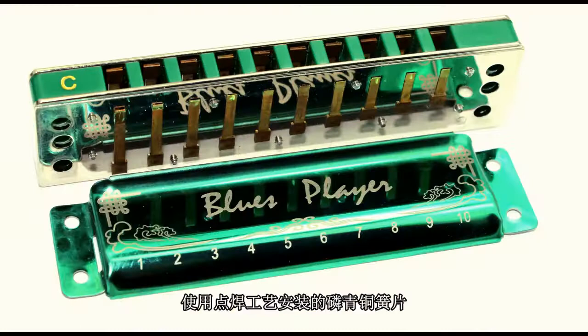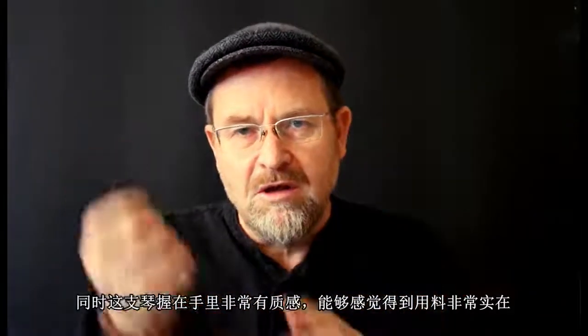It's got a solid flat sanded resin comb. It's got chromed reed plates and it's got welded phosphor bronze reeds. Phosphor bronze is a very durable reed material. Straight away the harmonica has got a nice impression — it feels really solid and it's got a good weight to it.